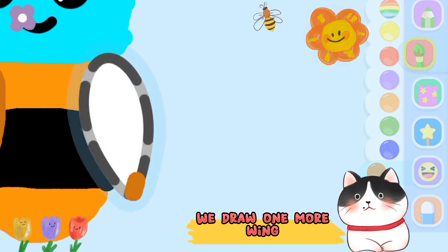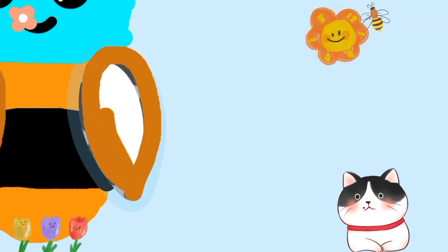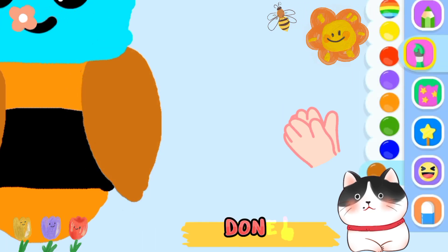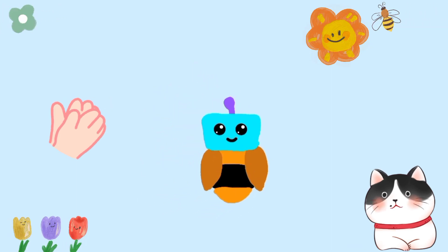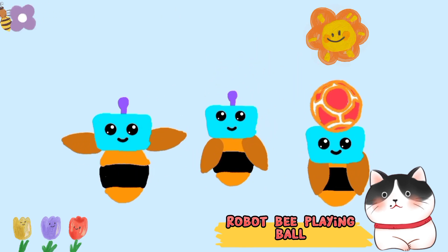We draw one more wing. Done! There are three robot bees. Robot bee playing ball.